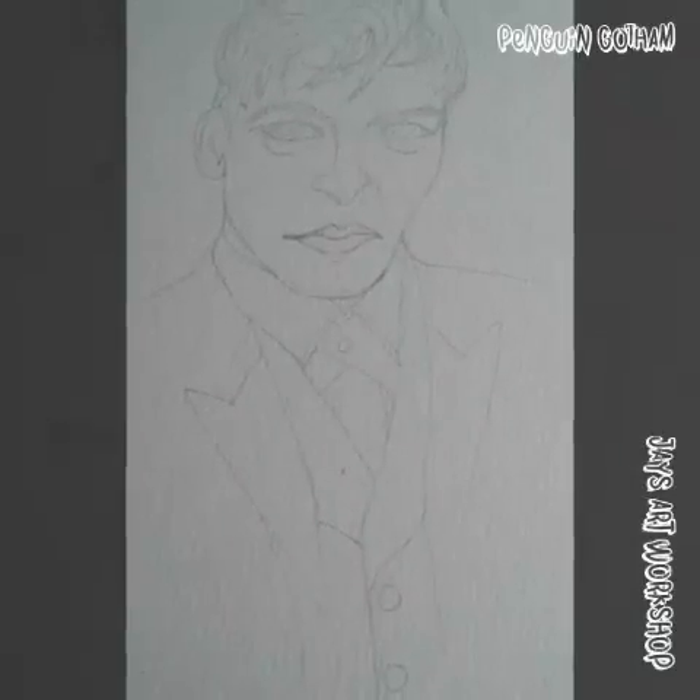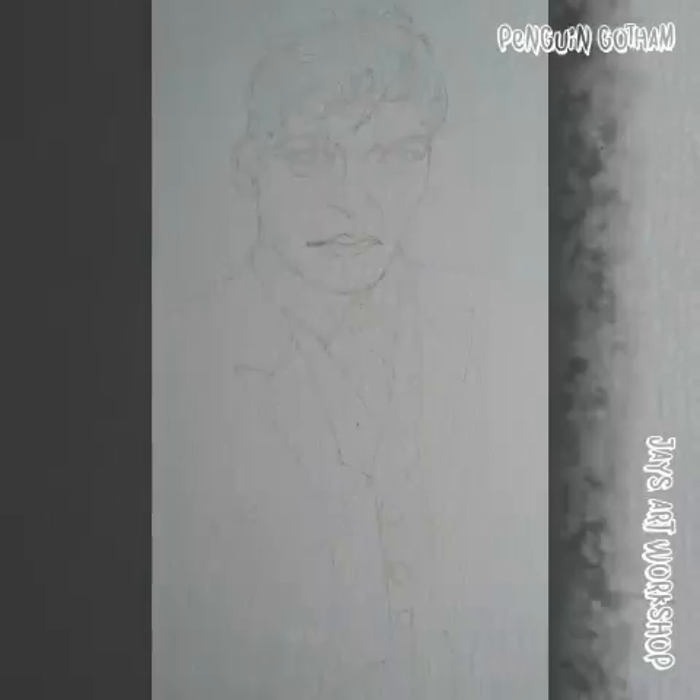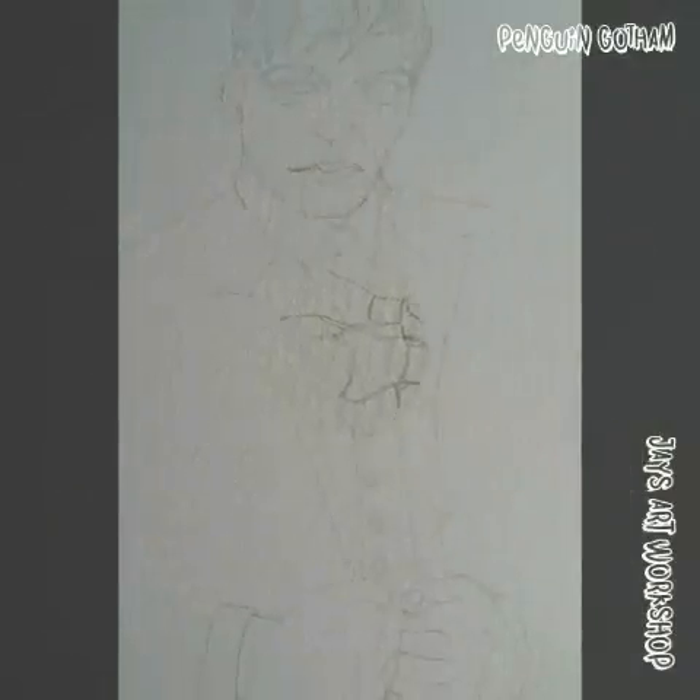Hi everyone and welcome to Jay's Art Workshop. Today I'm drawing Oswald Chesterfield Cobblepot, aka the Penguin, from the Gotham TV series based on seasons 1 and 2.